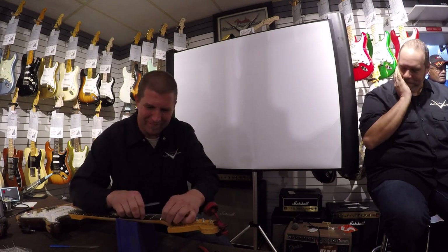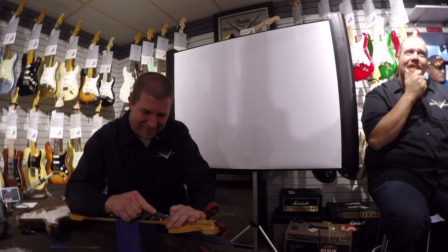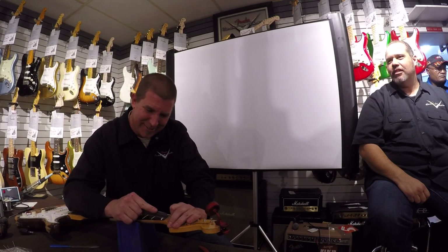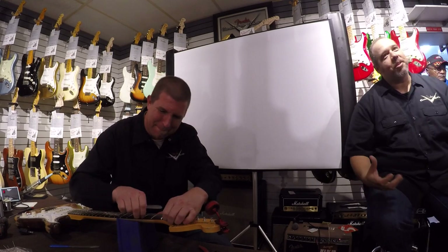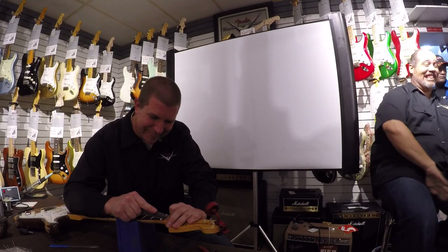What's the secret to getting a guitar home without getting noticed? It depends — if you buy something that's not really unique, you can use a gig bag and nobody notices. But if it's really unique, that one's tough. I've had guys tell me, do not call me at this number. You take the case out and say you're going to a jam session and bring it home. Coming here is a problem.